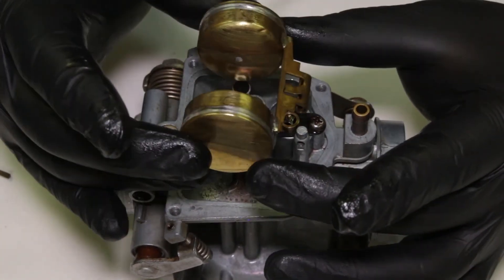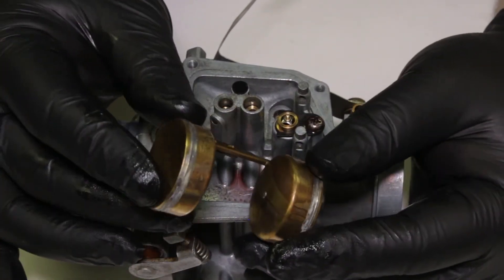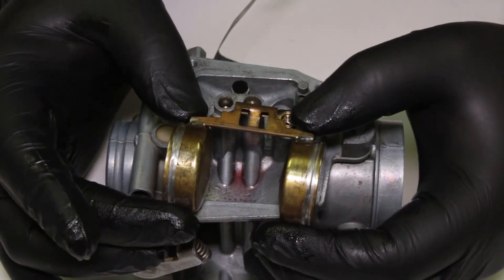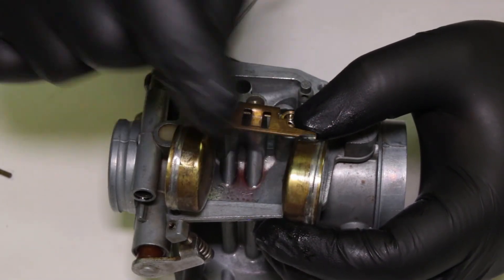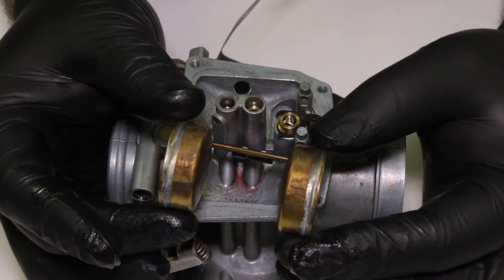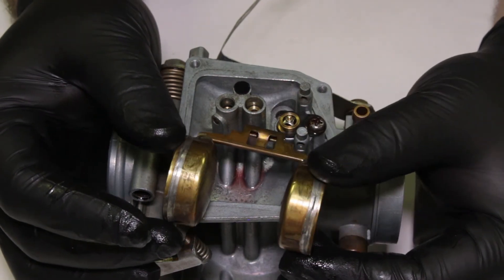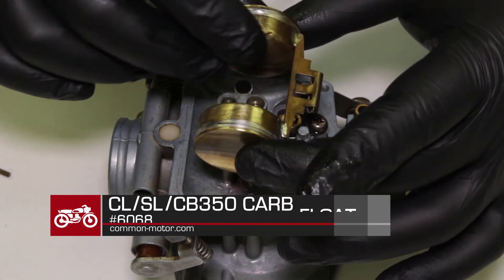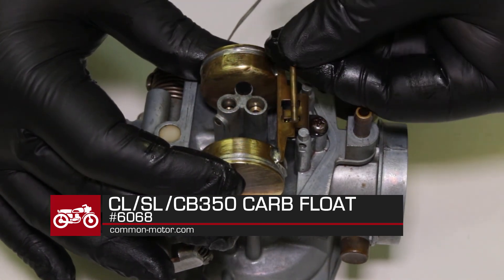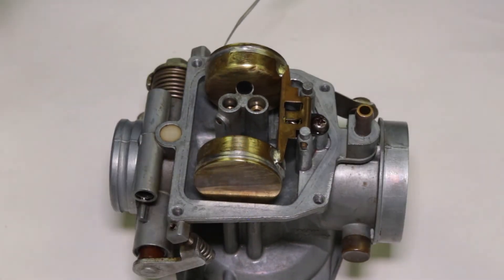Next piece is the carburetor float, which goes right here. This is the original float that came out — it was pretty clean, I washed it. However, these are very failure-prone and prone to leaks. If you look closely, you might see a little corrosion pitting on the bottom where it touched the bowl for years. The quick test is to submerge them in gasoline and shake them next to your ear — if you hear liquid inside, the floats are defective and need replacement. Replacement floats are part number 6068. We'll put it in now and then check the float height, as it has a specific height it's supposed to be at. A pin holds it in place, and all that presses together nice and smooth.